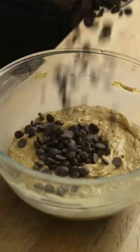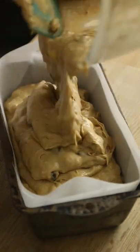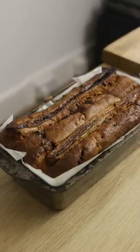Fold everything together until completely combined, but try not to lose the top of your spatula. Add chocolate and walnuts and stir them all the way through. Then spoon that mixture into a lined loaf tin, and top with some more banana to decorate.